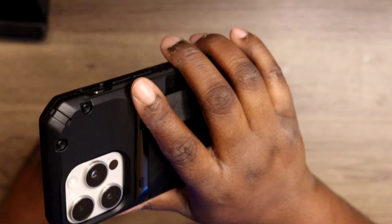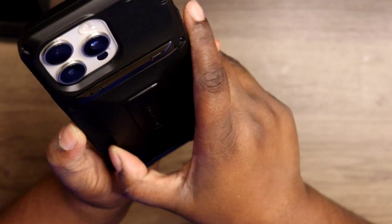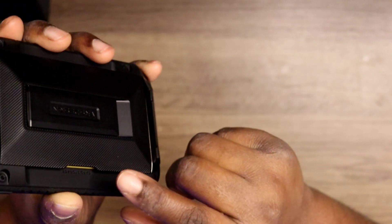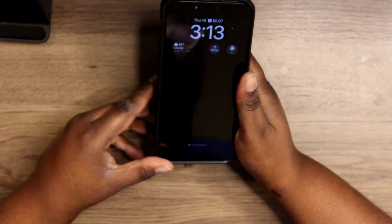I would recommend this case if you're out there looking for something sturdy with a kickstand and with access to holding a few cards — this is the case for you.